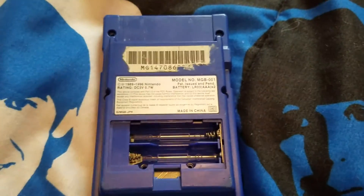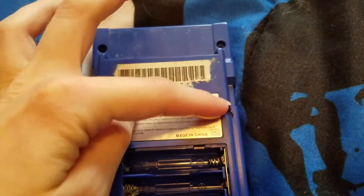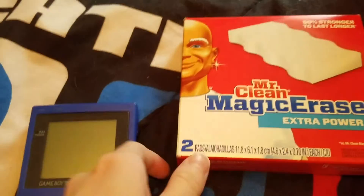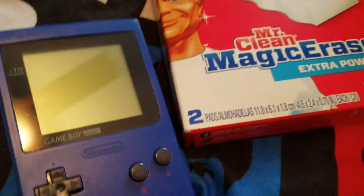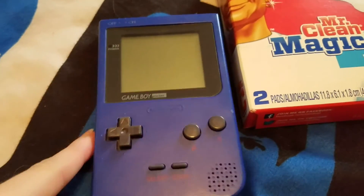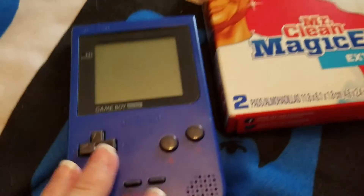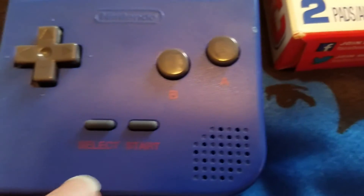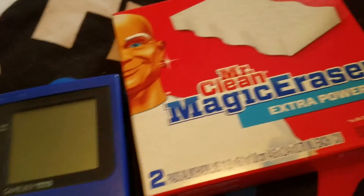Once that's in place, the next thing you can do if you want is use a Mr. Clean Magic Eraser to go over any chips or light scratches. I will warn you, the Mr. Clean Magic Eraser is like sandpaper — if you go over any logos, the A and B symbols, or Start and Select, you will remove them because it's really powerful magic. So I'm not going to do that because this system actually isn't too bad.